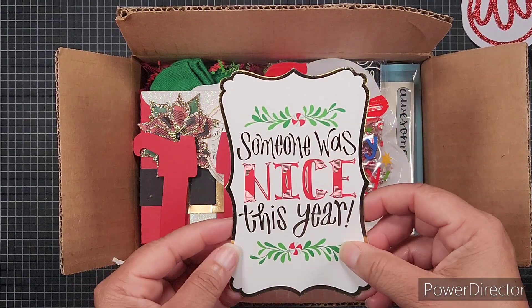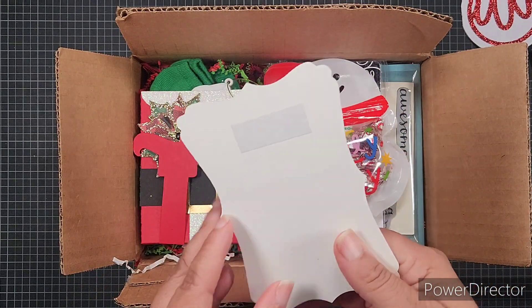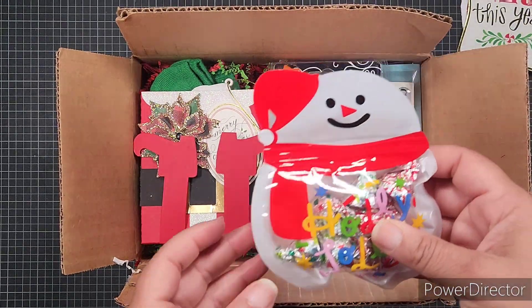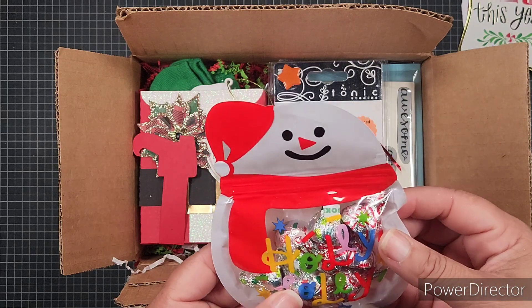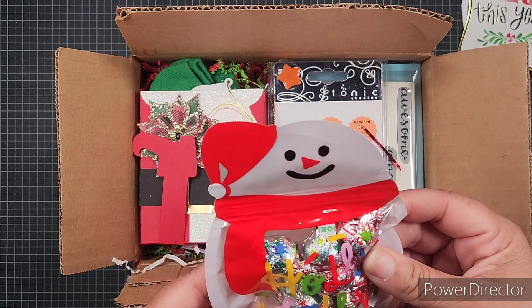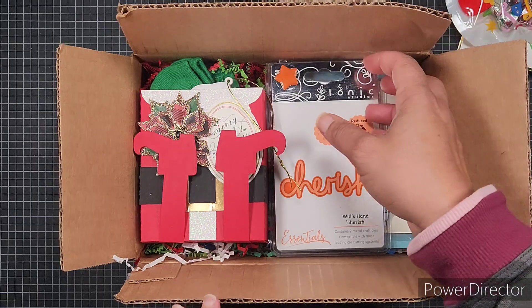Then she says 'Someone was nice this year' — this is so cute, very pretty. Then we have a snowman treat bag full of Hershey Kisses. I think one of them is my favorite, the cookies and cream one — can't wait to get into that.